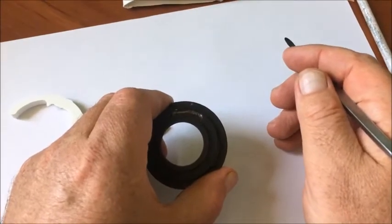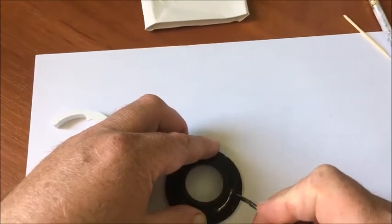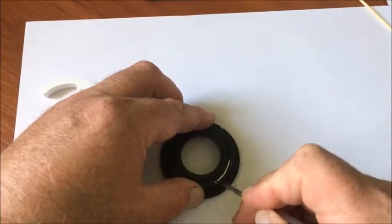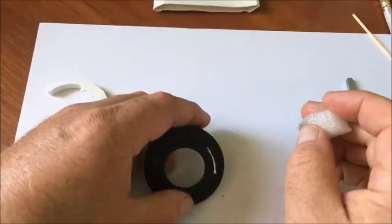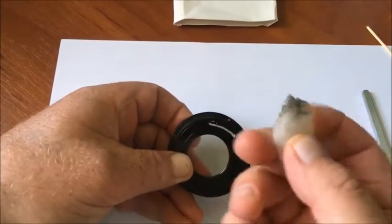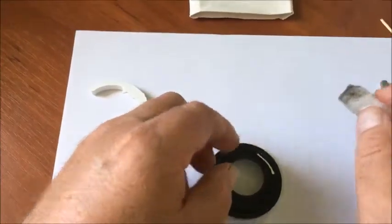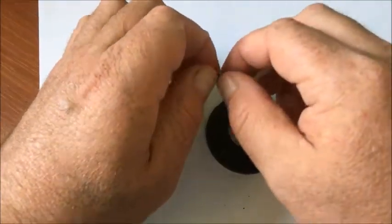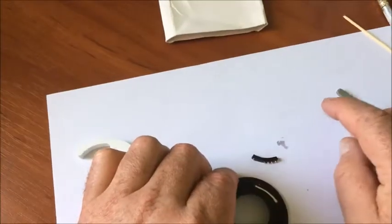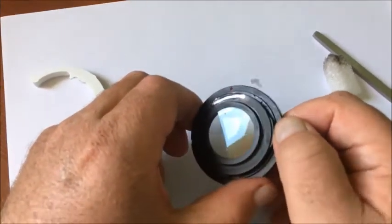Third operation: clean the black paint on the place where the chip will be installed. Degrease the chip installation location with alcoholic spirit or isopropyl spirit. Also degrease the back side of the chip. Wait until the spirit is dry.